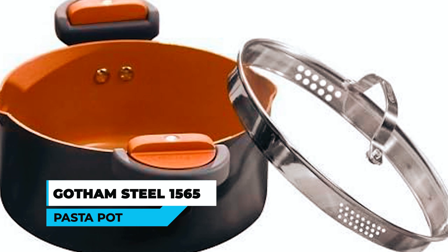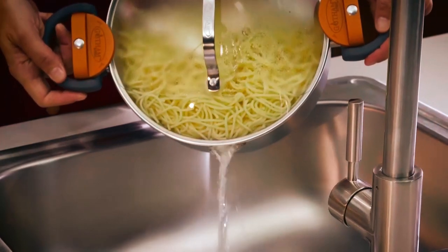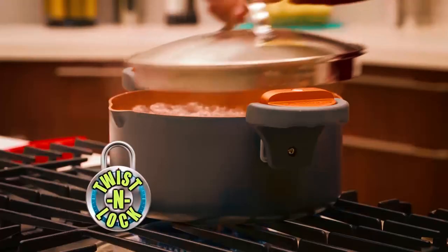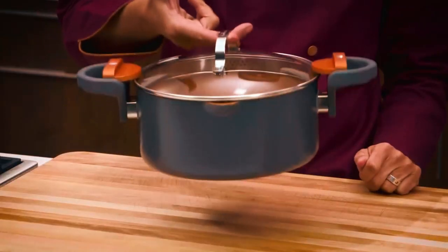Gotham Steel 1565 Pasta Pot. The Gotham Steel 1565 Pasta Pot features what the company calls a stay-cool twist-and-lock handle, intended to allow you to open the pot, strain out the water, and then lock the pot again by twisting the handle back onto the pot.